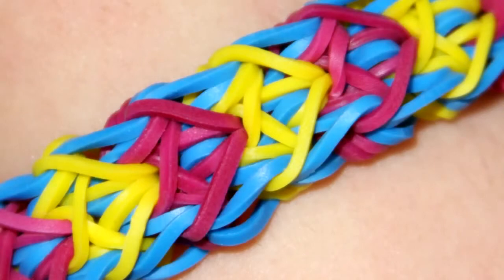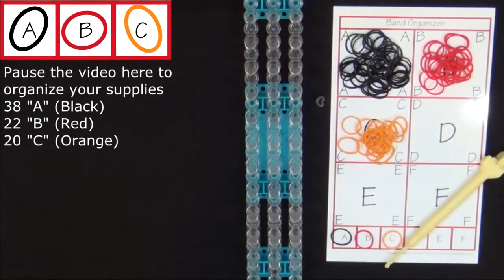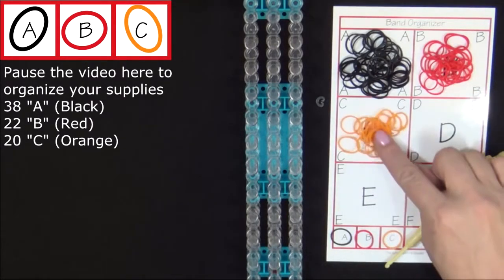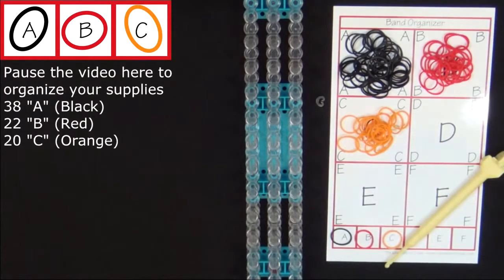Hi, this is Suzanne for Rainbow Loom. Today I'll be showing you how to make the Delta Wing Bracelet. This is an advanced level design. To make this bracelet you will need 38 A colored bands, 22 B colored bands, 20 C colored bands, and a C clip. It's a good idea to have your supplies ready before you begin, so pause the video here until you're ready to follow along.